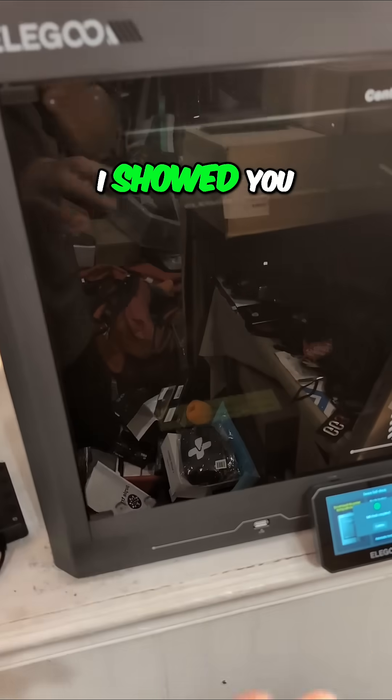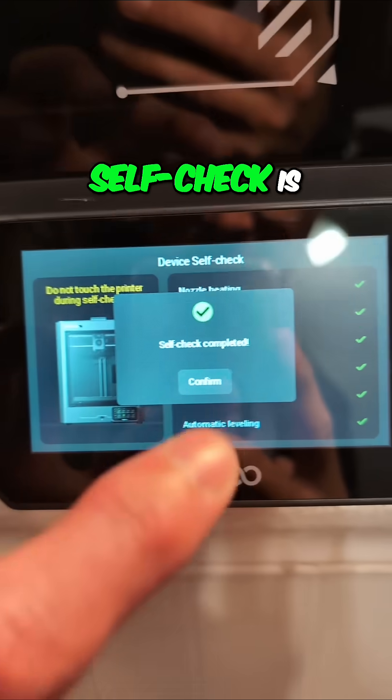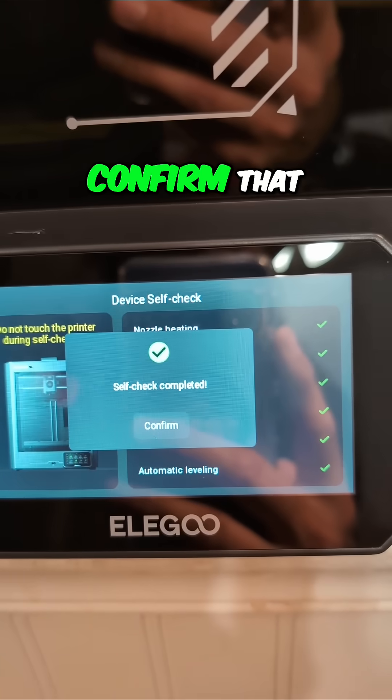I'm nervous here. In a prior video, I showed you that the self-check was running. Now the self-check is complete — I'm going to confirm that.